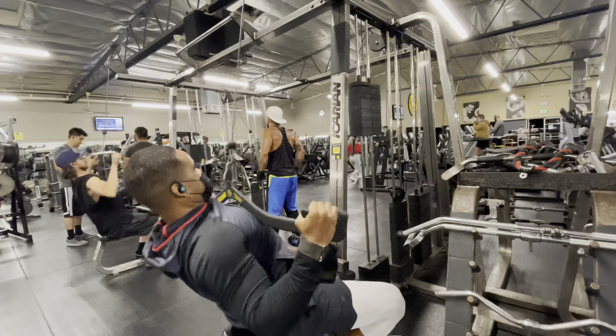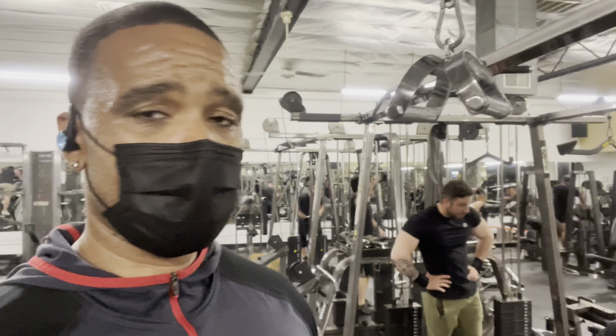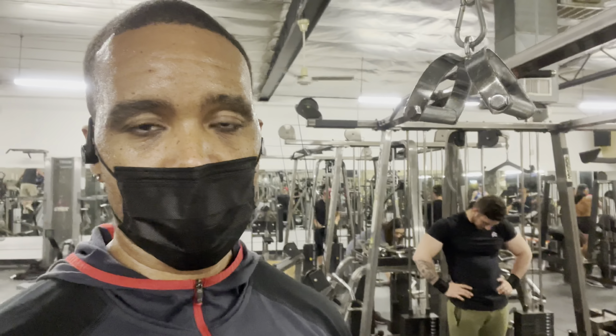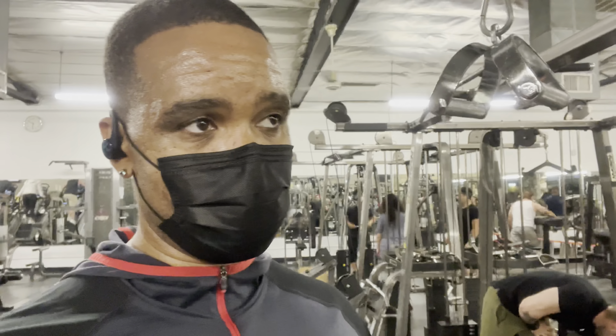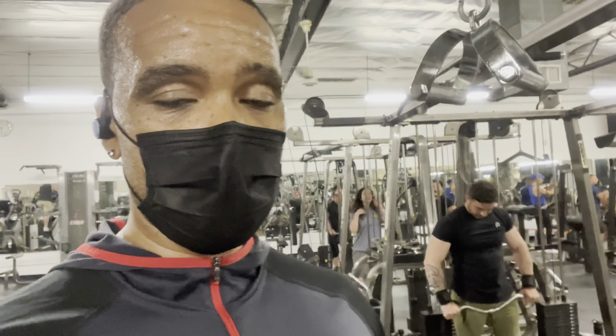This next move is a tricep pressdown, but I call it the Steve Cook pressdown. From Steve Cook's video, it's a really interesting activation of your triceps. Now remember with any pressdown move — whether it's a V-bar or rope — you have to keep your back straight, chest up, shoulder blades slightly retracted. Stand tall, don't lean forward. Make sure your arms and elbows stay at your rib cage. Let's get it.